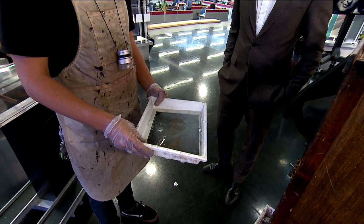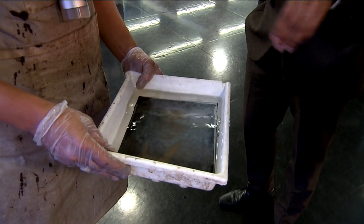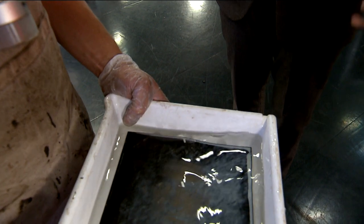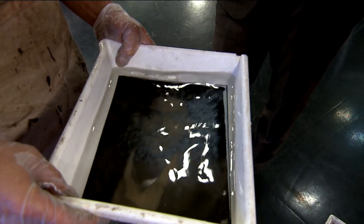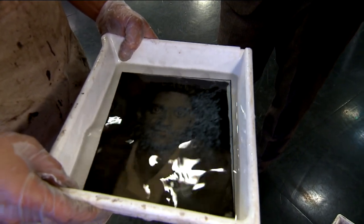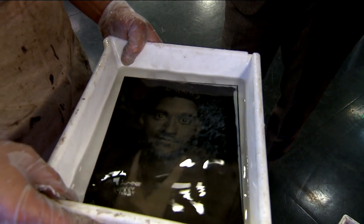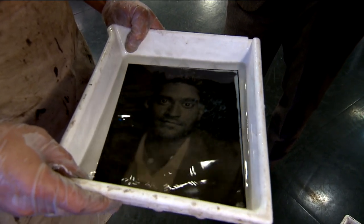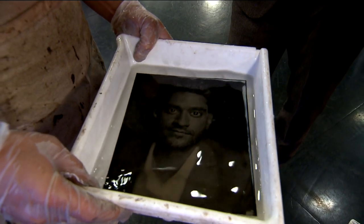That is an incredibly unique process. Now, traditionally — how long would this have taken if we were back in the 1860s? Exactly the same amount of time, except rather than shooting it with a strobe, we would have shot it with natural light, and you would have had to stay still anywhere from one second to eight seconds to properly expose it. Already you can see it coming together. One thing that's going to be a little difficult to see unless you get really close is that the detail in these is absolutely unbelievable — in a modern-day equivalency, this holds about 180 megapixels worth of information.